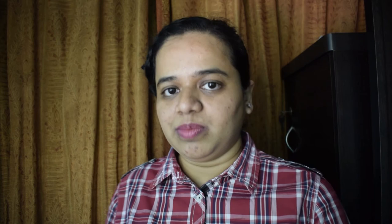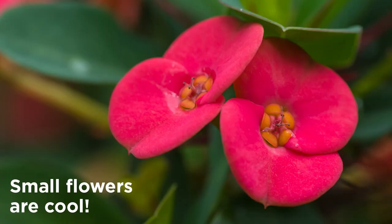Since you have to be so close to the subject, especially with the DCR 250, you may not be able to fit much in the frame. The DCR 150 will also be limiting, but the DCR 250 gives you a tighter frame. So some larger flowers will not fit entirely in the frame, while small flowers and insects may not be a problem.